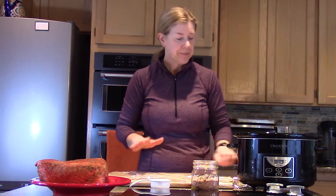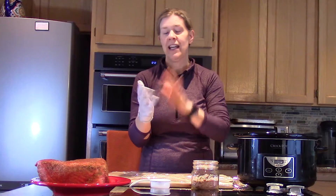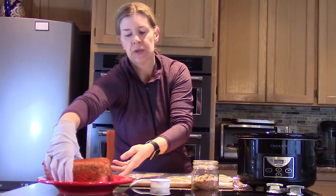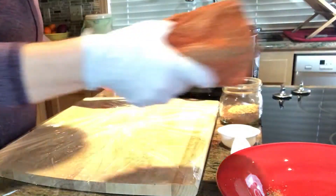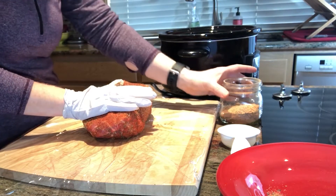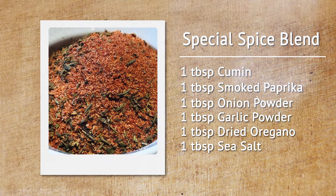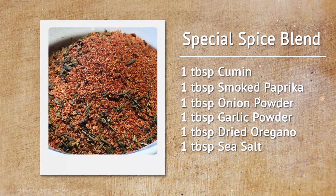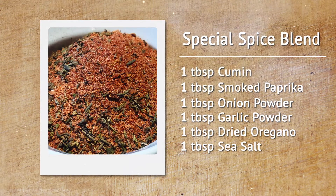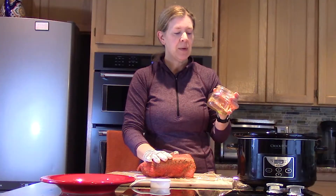So here's what we're doing: I'm going to put on a cooking glove — one hand is going to be the dirty hand and one hand is going to be clean. I'm going to get my pork shoulder. I've already started putting the seasoning blend on, so this will go fairly quick. The seasoning blend has cumin, smoked paprika, garlic powder, dried onion powder,